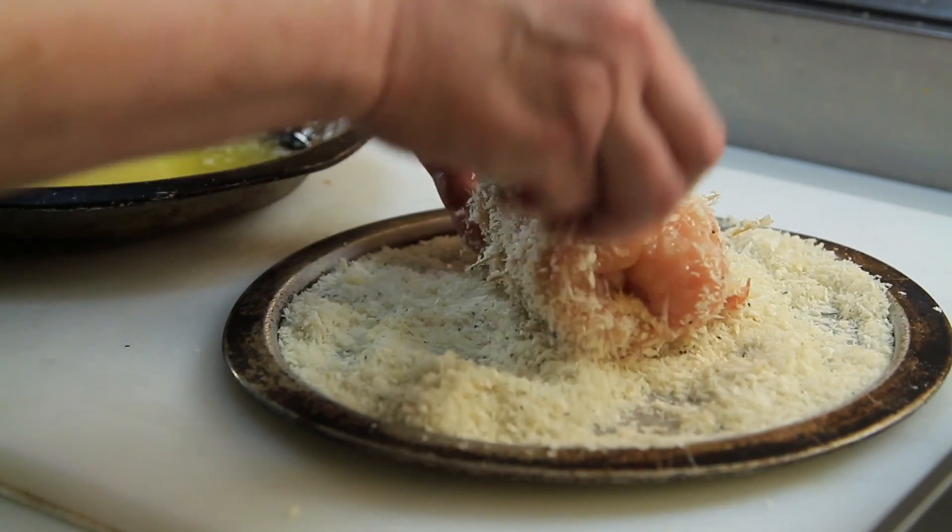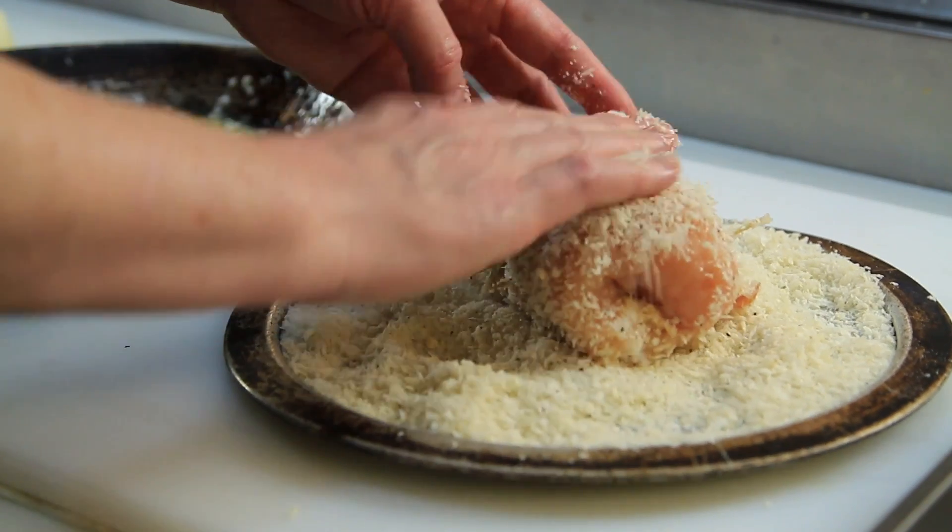Hi, I'm Chef Candice Connolly, and I'm going to show you how to make baked chicken cordon bleu. Now I know it sounds fancy, but it's really not. It's an easy recipe, and I think you're really going to enjoy it. And by baking it, we're making it just a little bit healthier.